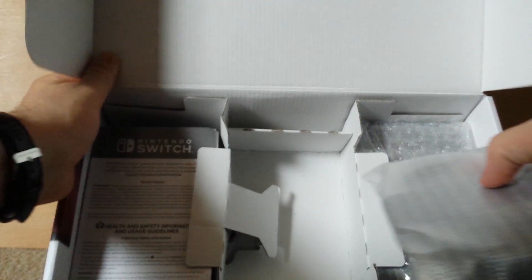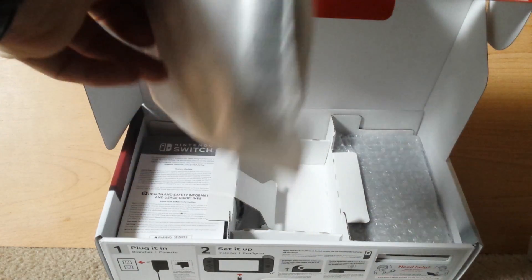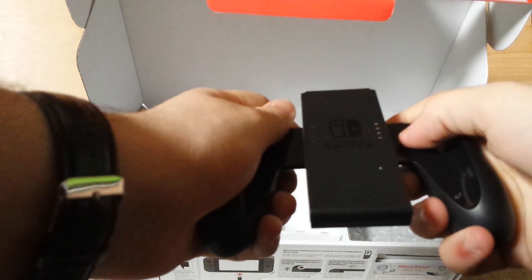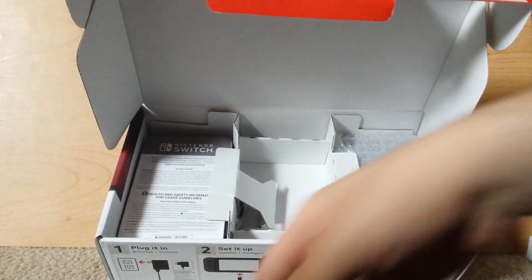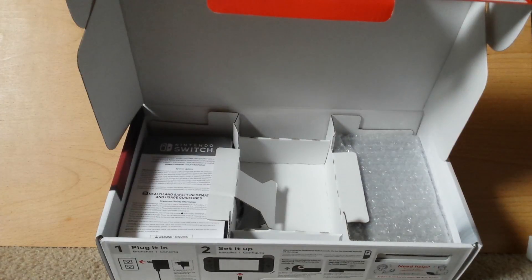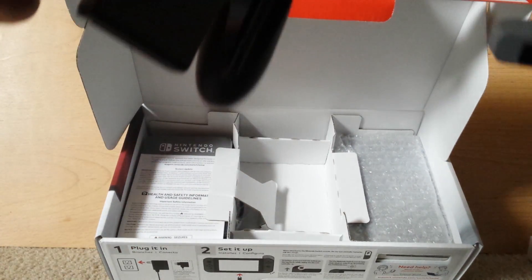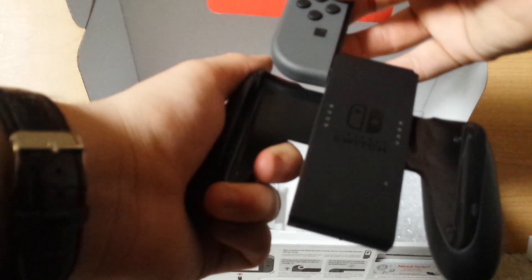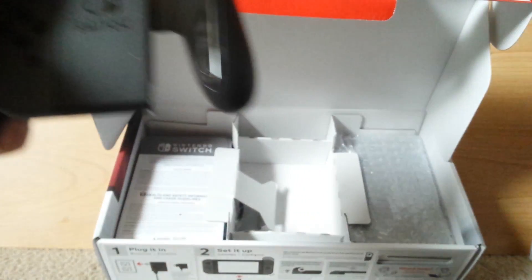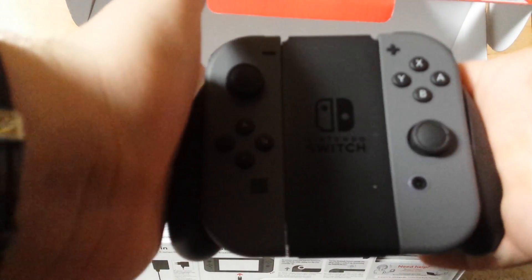Alright, let's see what we got in here. Here we have the charging grip, basically. So whenever your system is going low, you take this — I'm sorry guys, I'm just a little excited right now, I know I'm getting a few things wrong here. So what it is, you take it and you snap them in. And now you have your full-on controller, your full-on Switch controller. I love this thing, it is so cool.